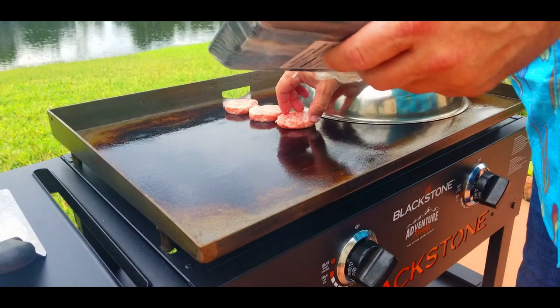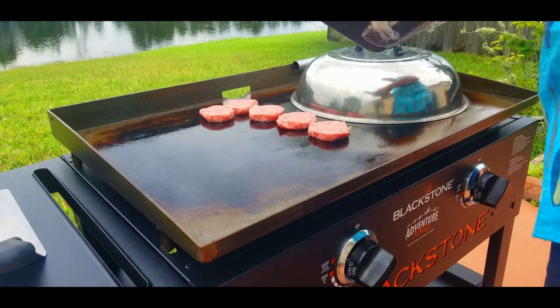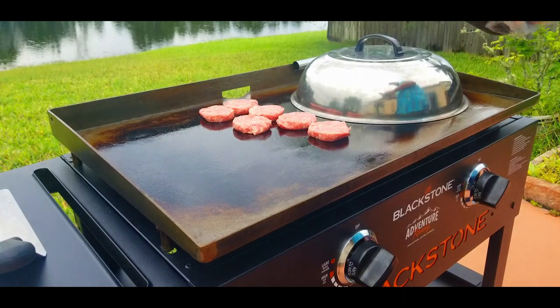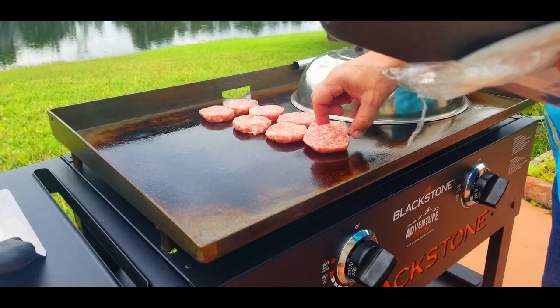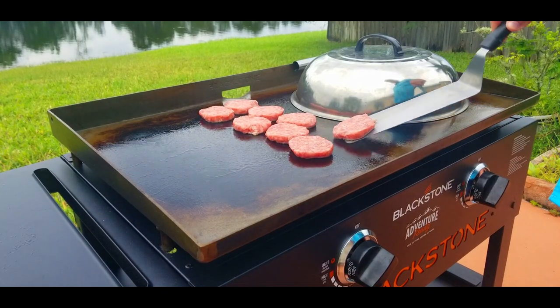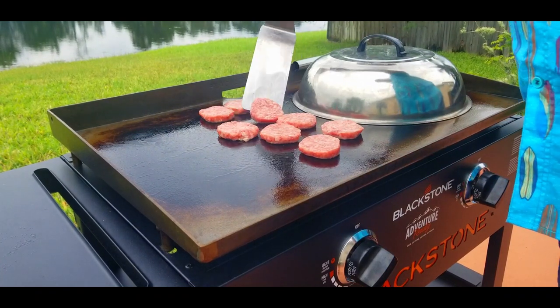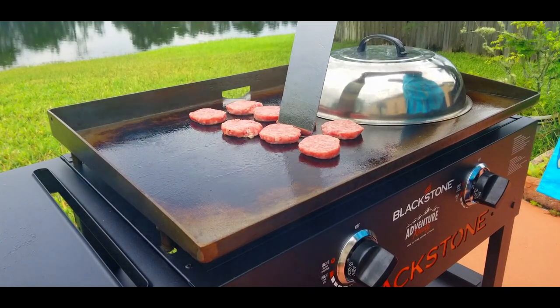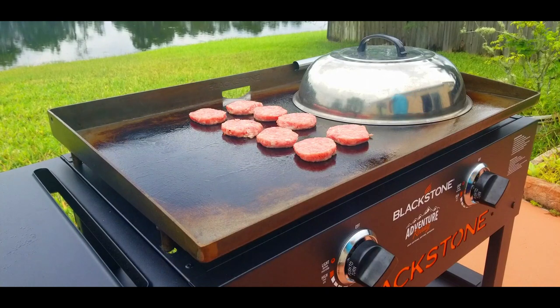We're putting down our sausage patties. Some people like links, some people like patties — I like them both, but patties are a little easier to cook in my opinion. Tell me down below in the comments which ones you like better. I like to cook them uncooked — I don't like to buy the pre-cooked ones. To get that sizzle and flavor, I really like to buy the raw ones. One tip: this Blackstone isn't 100% seasoned yet, so raw food sticks a little. Let it sit for a minute or two before you move them, then scrape from the bottom — once they get a little crust on there, they move around no problem.